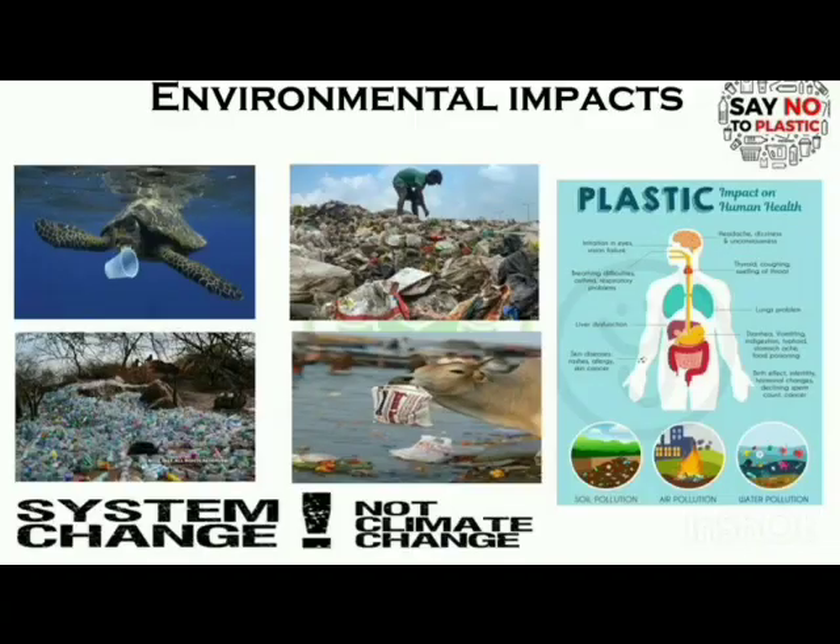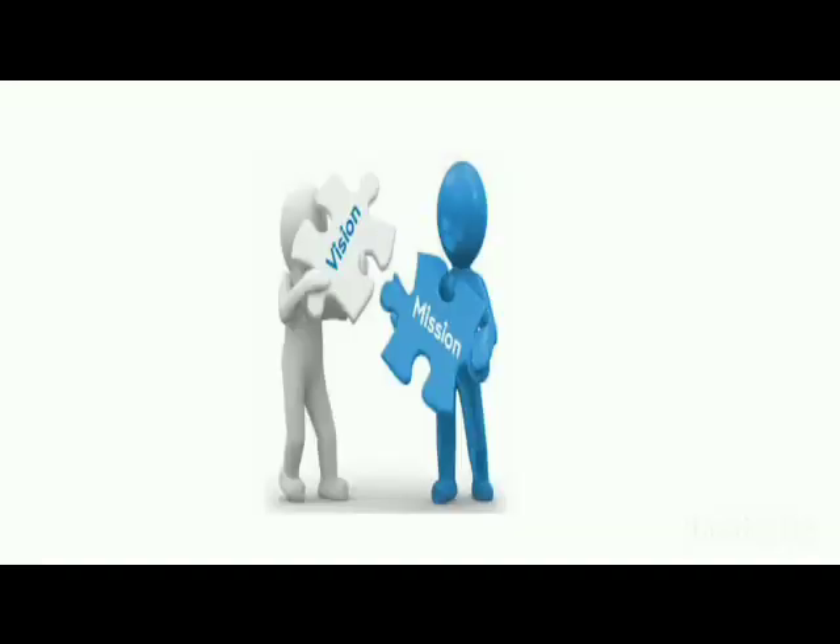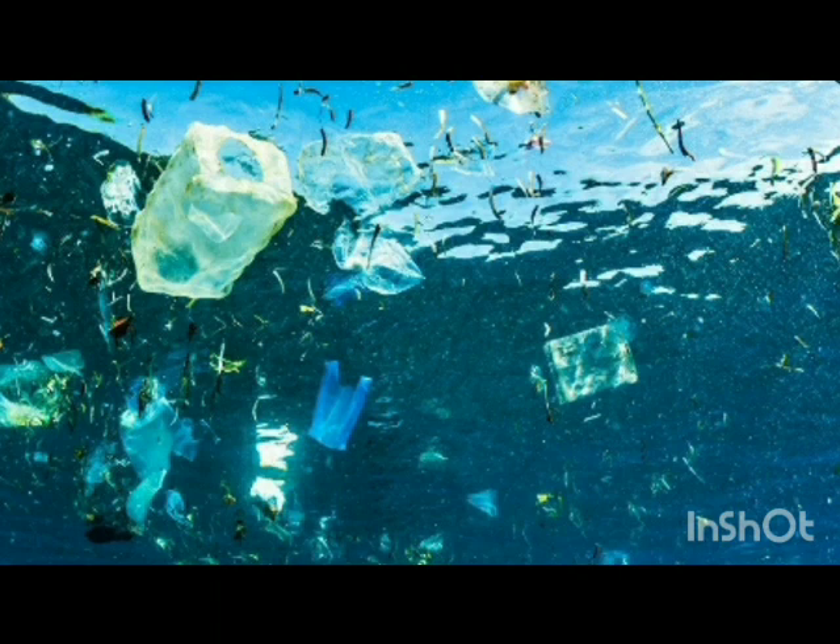As we know, around 90% of plastic gets deposited at the base of the ocean and gets converted into microplastic, which is harmful for our health. My vision and my mission is to create a low-cost and eco-friendly device that works without human intervention and can collect the plastic waste dumped in lakes and ponds.